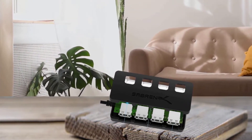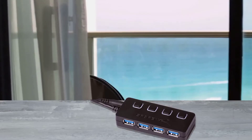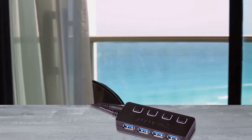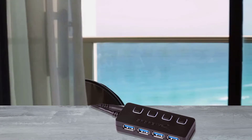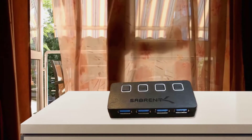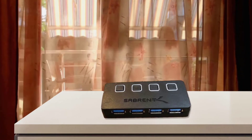The black plastic hub is 3.5 by 1.5 by 0.5 inches and has the flexibility needed to stash it under a desk or behind a desktop computer. It works with Windows (from Windows 2000 to Windows 10), Macs (Apple Mac OS 9.1 or newer), and Linux version 2.4 or higher computers, making it one of the simplest, least expensive, yet versatile ways to add USB ports.